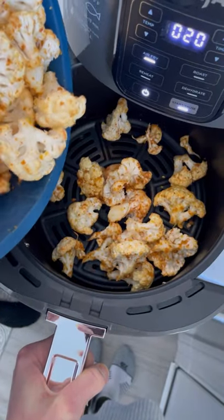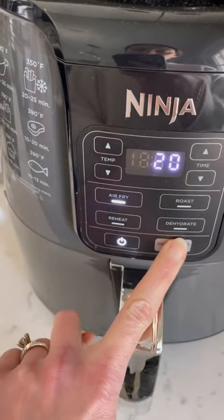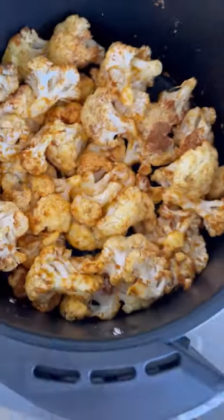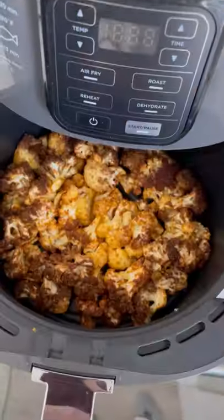Let your air fryer preheat for about two minutes just to get it warm, and then turn it on to 390 for about 20 minutes. About midway through, take it out, give it a good shake, and then pop it back in for the remaining minutes, keeping an eye on it near the end just so it doesn't get too crispy.